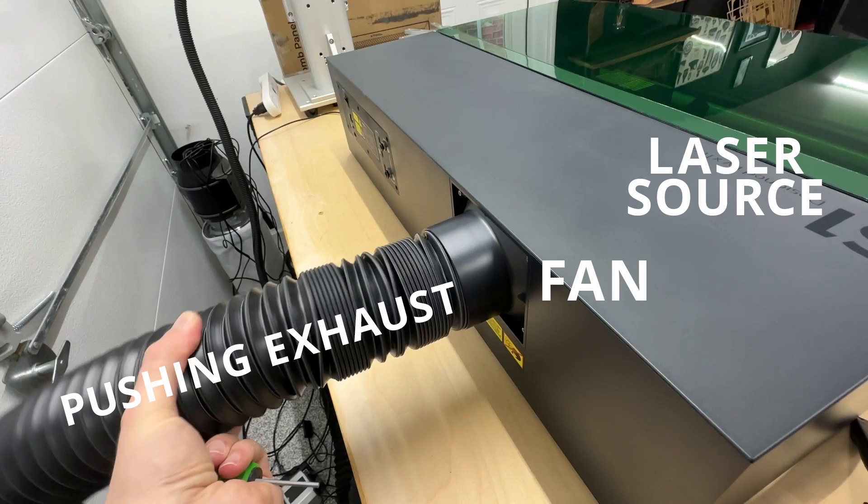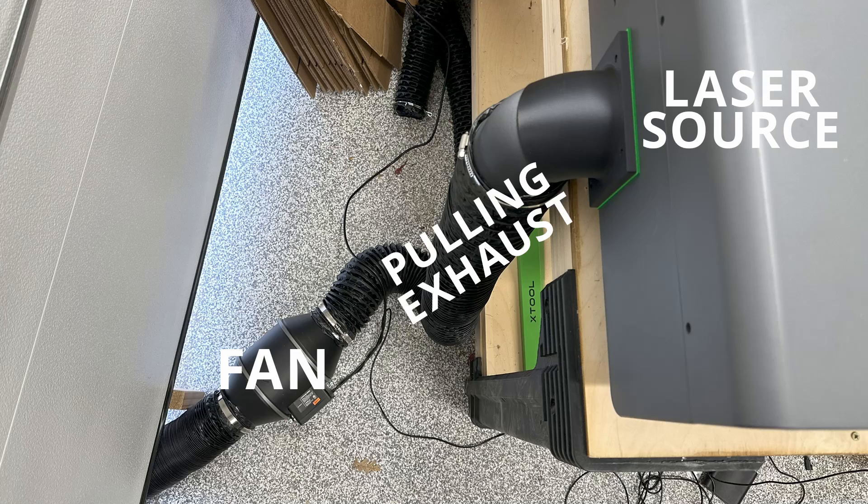Number three: it allows for a more proper exhaust setup. With the stock setup, the fan is located at the laser source and pushes the exhaust through the duct to the outside. The issue with this orientation is if something ever happened to the ducting — like a puncture you didn't notice, or a bad seal — that exhaust you're pushing is going to escape into your workspace. Ideally, you want the exhaust fan placed as close to the exit of your workspace as possible. That way, if you accidentally puncture a hole or have a bad seal, you'll be pulling the exhaust, which would also pull air into the hole, not out of it, because the fan would be behind it.